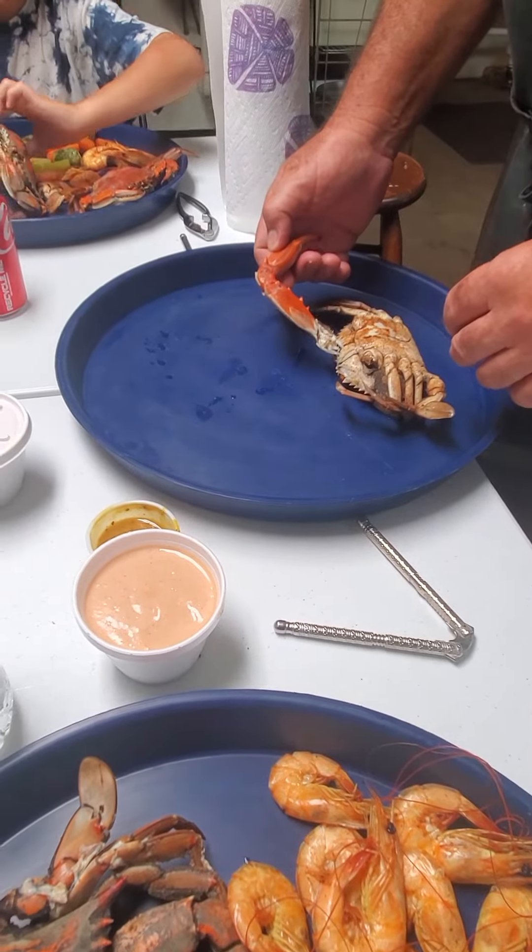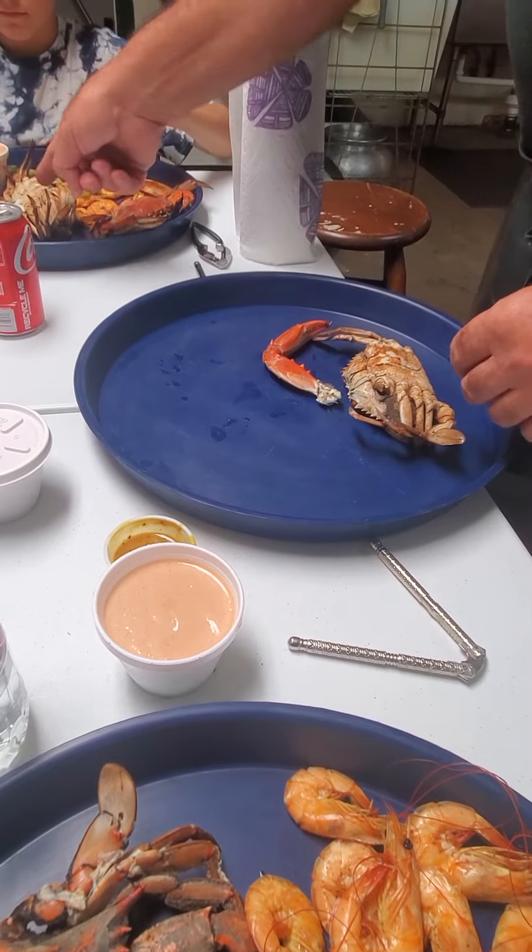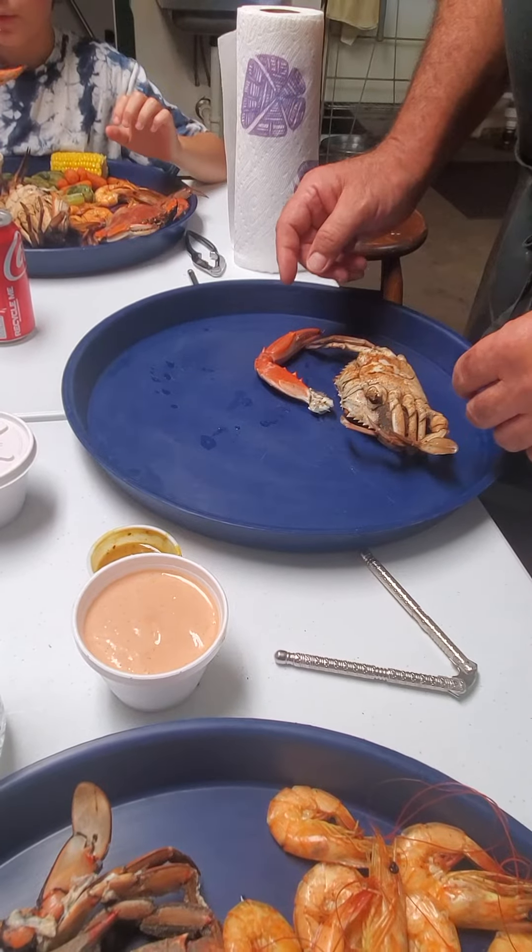Pull it off. Yeah, pull it. Yank it off. It might spit at you. There you go. And you can bite that meat off the end.